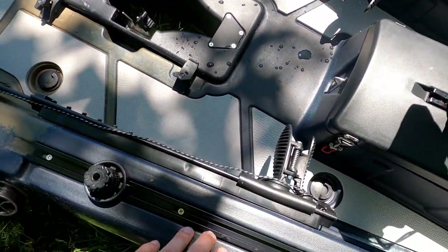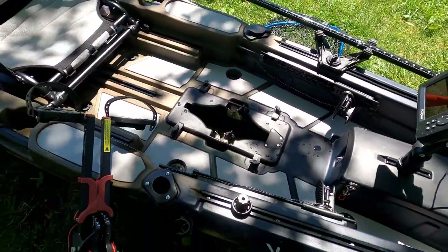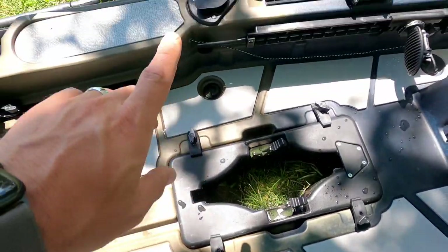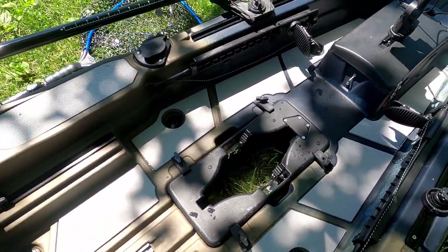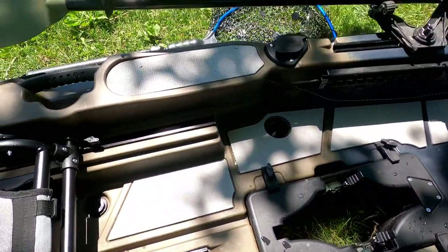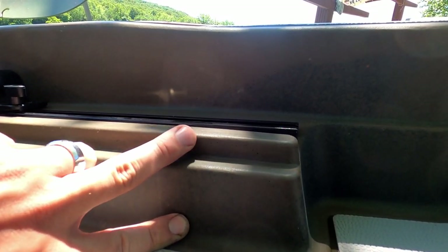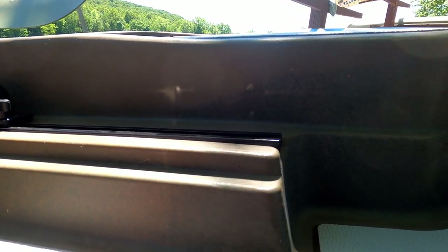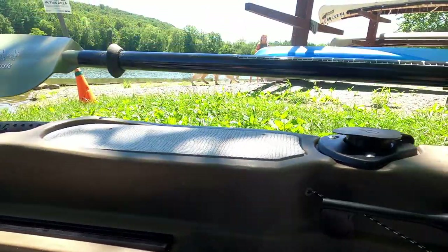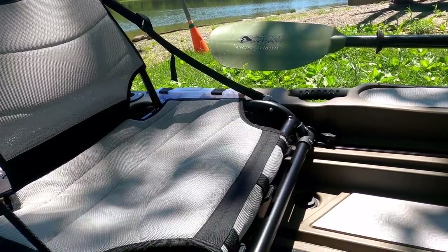Moving on, you've got two accessory tracks on both sides. This is the GoPro mount, and that's my paddle holder right there. Working our way back down the boat — up front, two fishing rod holders. Nice giant deck space to work out of. One of my favorite parts about this boat: the track for the chair is up here. You have a solid three or four inches up to that chair, so you sit a lot higher than the standard where you're kind of recessed a little bit. Super useful.